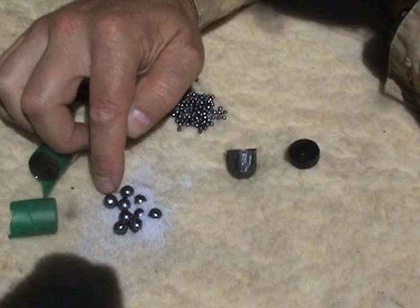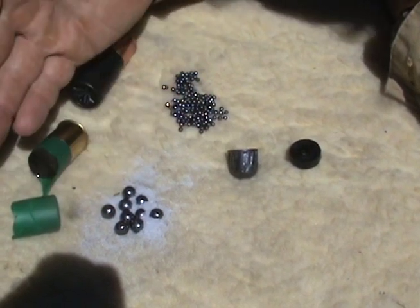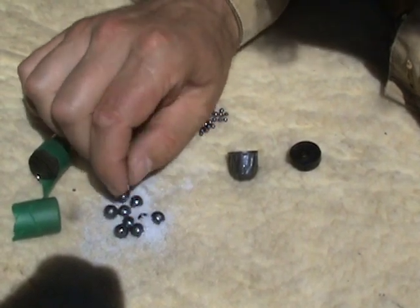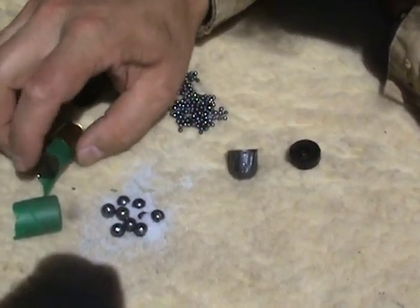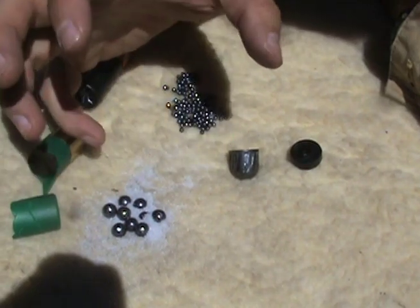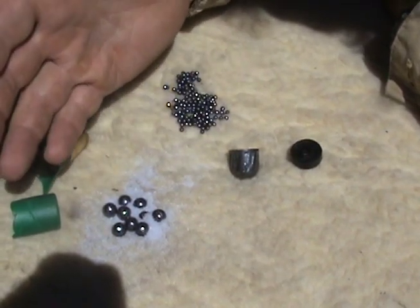Buckshot by contrast is a few big pellets and it's made to shoot large game like deer — that's why it's called buckshot. Now you see this sandy, salty-looking stuff? That's just inert silica. In a lot of buckshot shells, that's packed in there to buffer those pellets, protect them from each other so they don't deform as they go down the barrel.